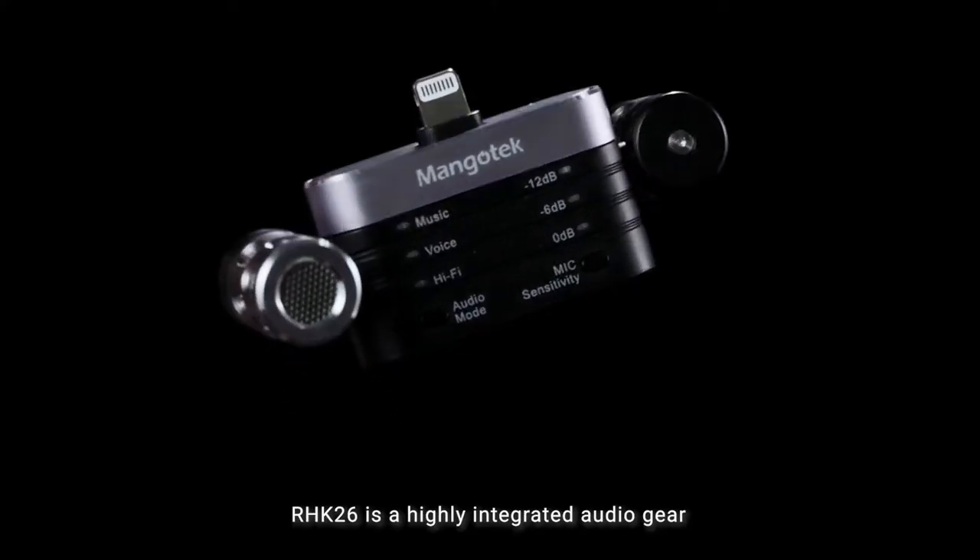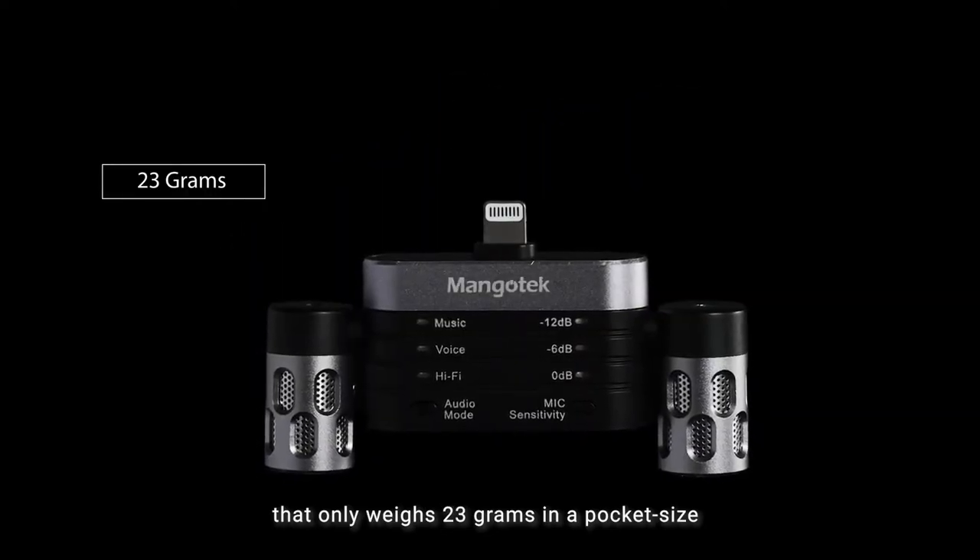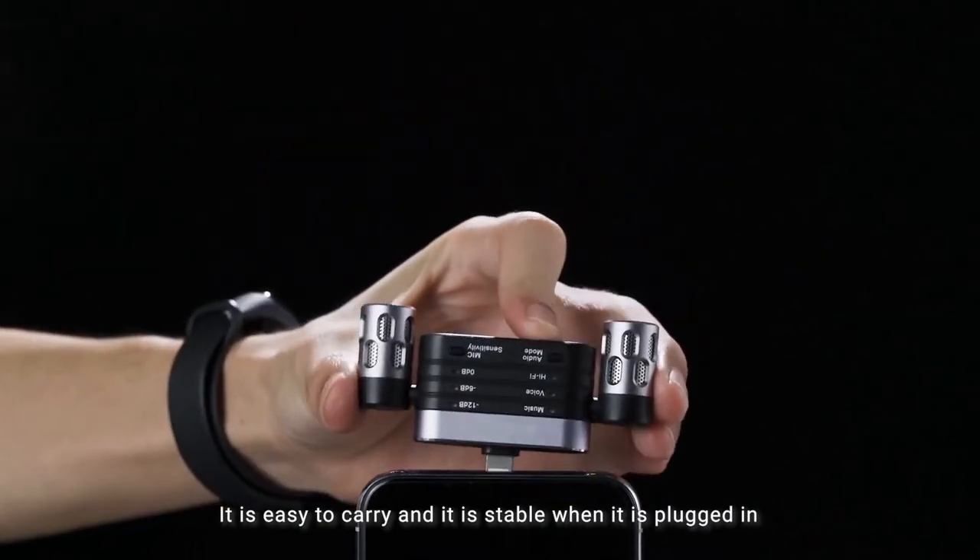RHK26 is a highly integrated audio gear that only weighs 23 grams in a pocket size. It is easy to carry, and it is stable when it is plugged in.